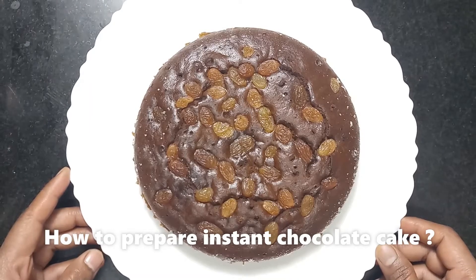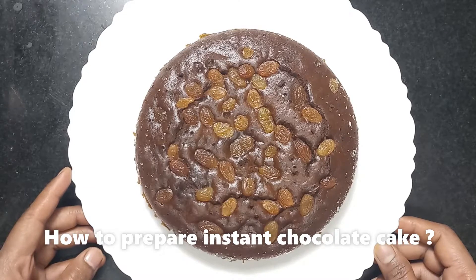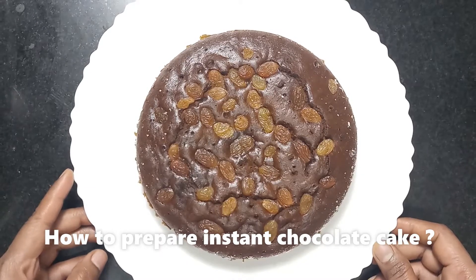Hello friends, welcome to Shikha's Cooking. Today we will have a great recipe — instant chocolate cake.